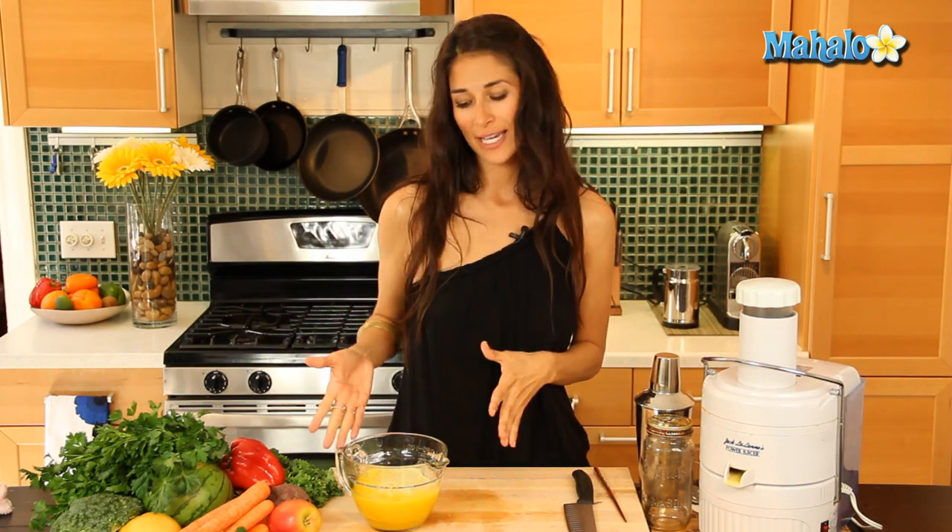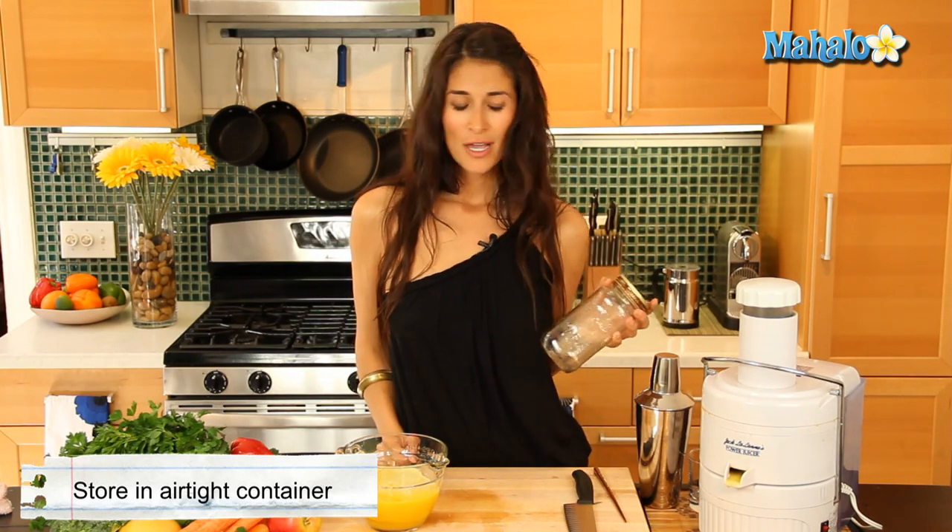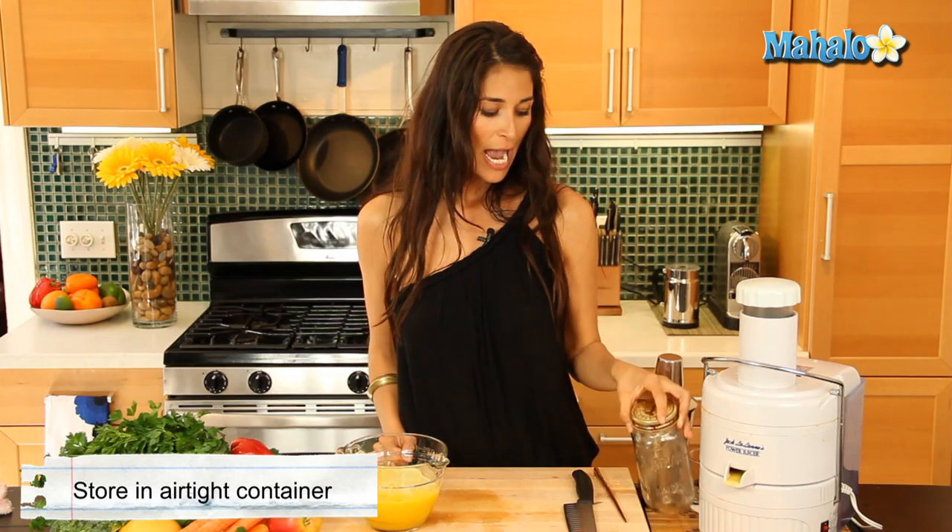The great thing about juicing is that you're going to absorb all these nutrients right away. So I recommend drinking it probably within about 20 minutes from when you juice it — the sooner the better. But if you must save it, find an airtight container. I usually have mason jars lying around my house, so I'll pop it in that and put it in the refrigerator and enjoy it as soon as I can, recommended within 24 hours.